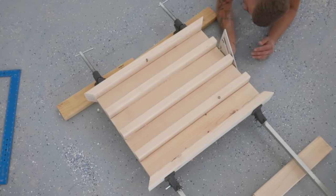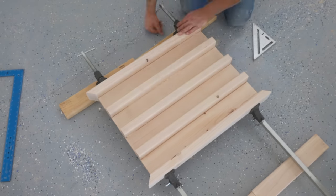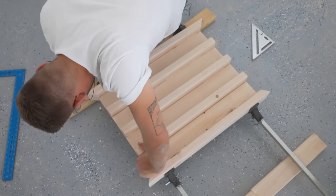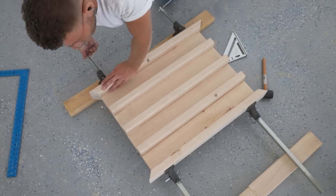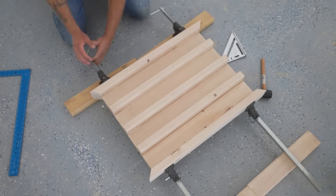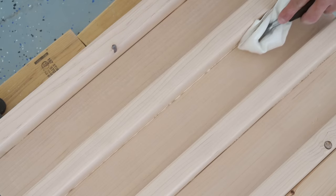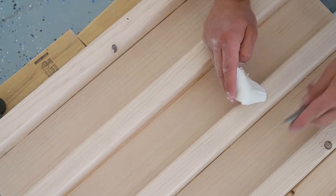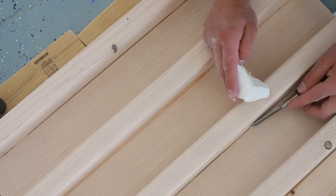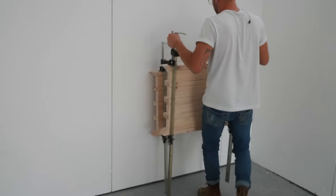I wanted to be sure that this whole panel was gluing up square, as well as all of the individual two by four slats. Once I knew they were, I tightened everything down in my Maker Brand T-bar clamps. Before the glue was able to dry I grabbed a paper towel and a chisel to get any squeeze out I could grab before it got a chance to harden. After one leg is complete, all you need to do is repeat those steps for your second leg assembly.